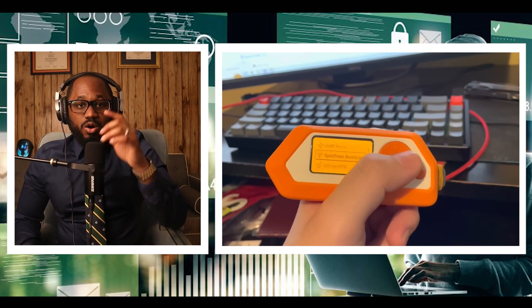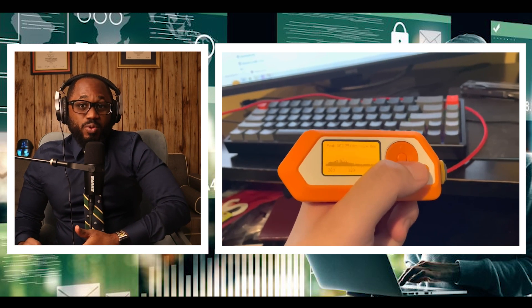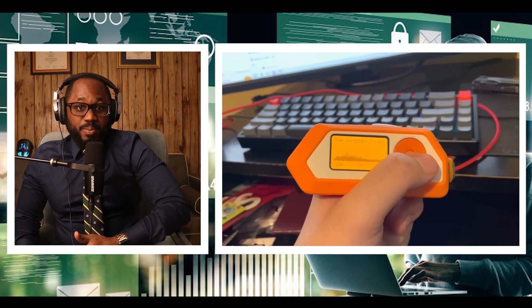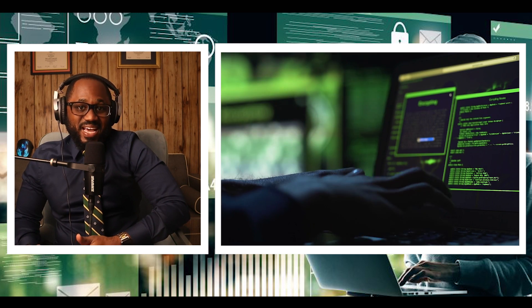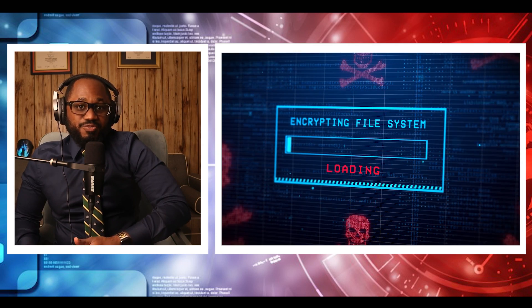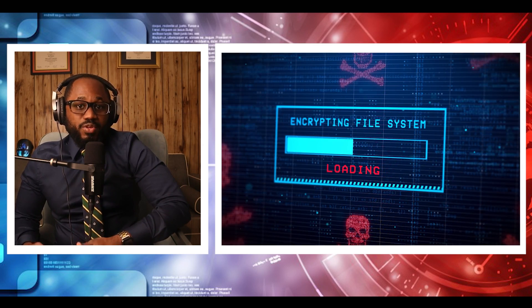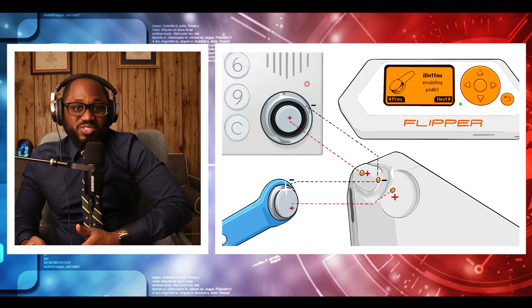We have the iButton, which is one-wire keys or touch memory. Flipper Zero has a built-in one-wire connector to read iButton, also known as touch memory or Dallas keys, which are contact keys. This old technology is still widely used around the world. It uses the one-wire protocol that doesn't have any authentication. Flipper can easily read these keys, store IDs to memory, write IDs to blank keys, and emulate the key itself. Flipper has a unique contact pad designed on the corner whose shape works as both a reader and a probe to connect iButtons on sockets at the same time. This is also handy for silently intercepting the one-wire data line.